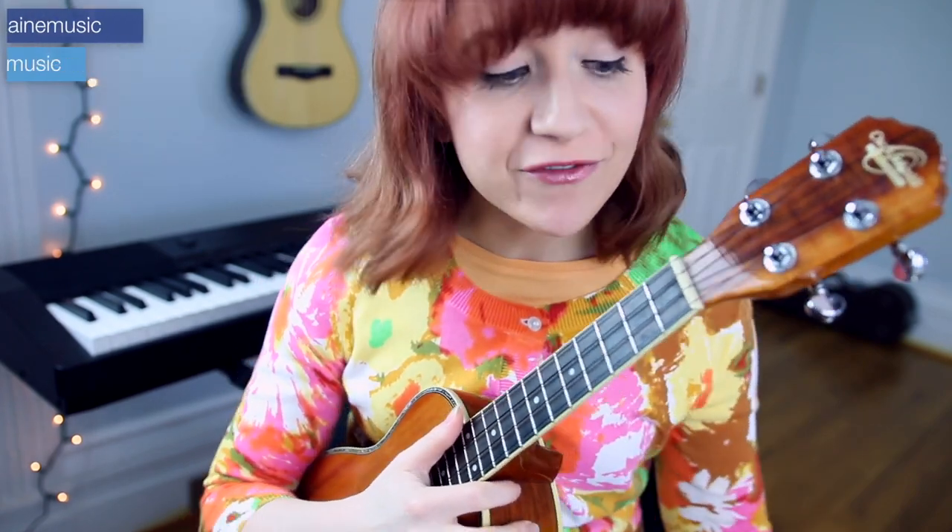You can repeat the bridge two or three times whenever feels good, and then back to the chorus. If you're feeling comfortable with each section, go play along with my full cover of this song — I'll post that up here. If you'd like a song sheet, I'll post a link in the description box below so you can play along while looking at it. Thank you for watching, and until next time, goodbye.